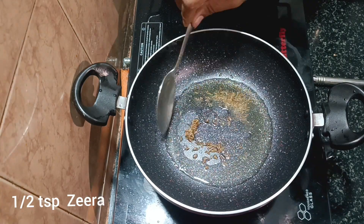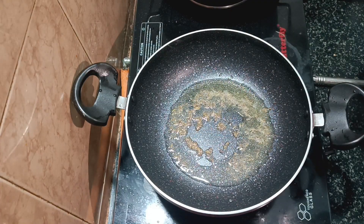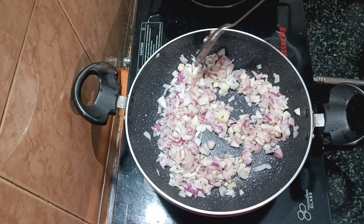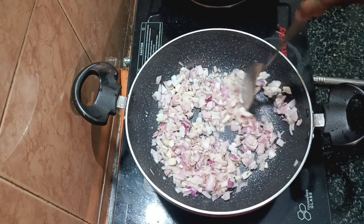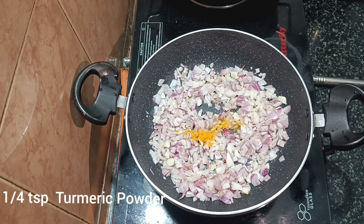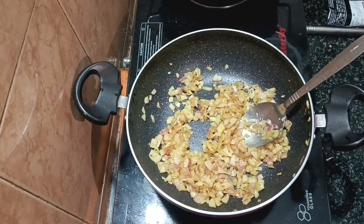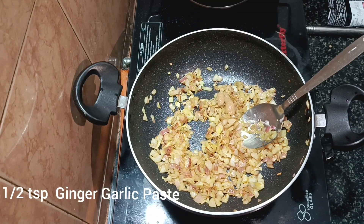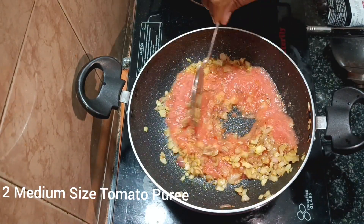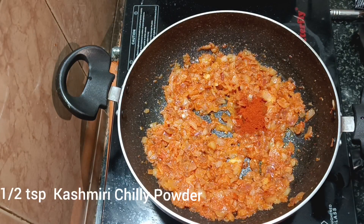After that, we will put 2 tablespoons of oil in the pan. We will fry the onion to a golden color, then add a little bit of salt, and then add ginger garlic paste. Then we will mix in two medium-sized tomatoes as a paste.